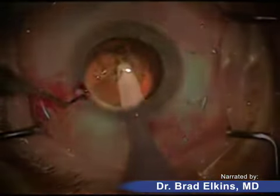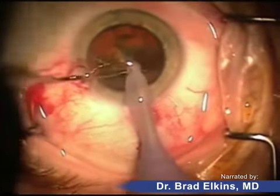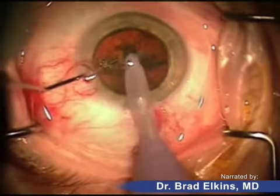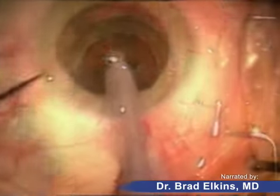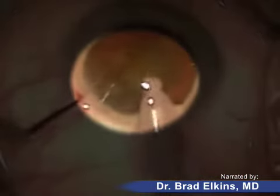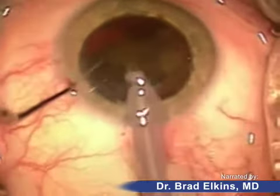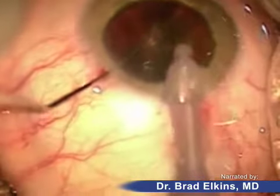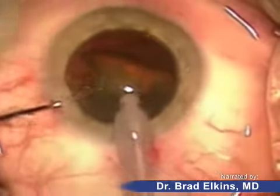As you can see, I'm making a little groove here and now the lens is going to be cracked in half. The lens is then rotated and we once again make these small grooves deeper and deeper, then it will be cracked into four different pieces. The lens fragments are freed and the instrument sucks out each quadrant, cracks them into small pieces, and vacuums them through the hollow needle tip so the fragments can be efficiently removed.